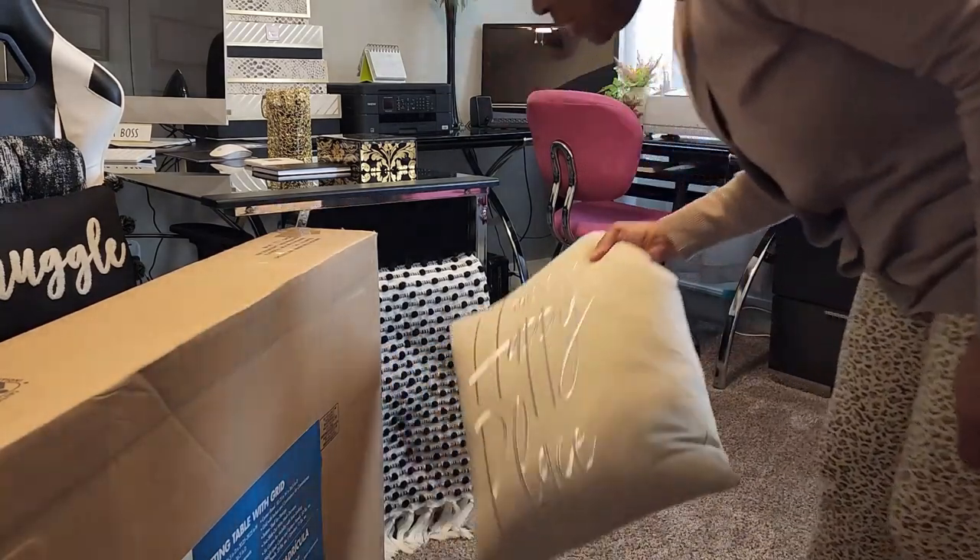Oh my goodness, that was quite the task moving this heavy box down here into my inner sanctuary — my sewing space. Welcome to my sewing room! This is the nucleus of my sewing sanctuary where all the magic happens. I'm sitting right in the middle of the floor.